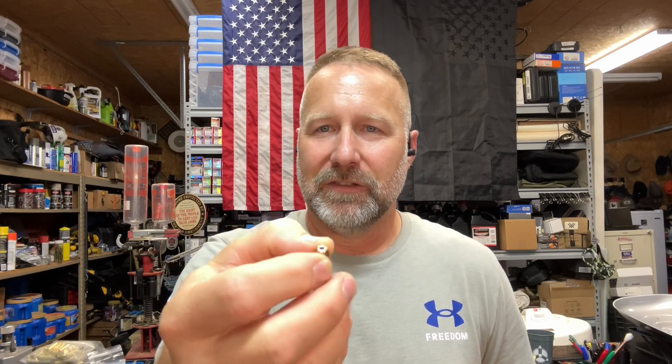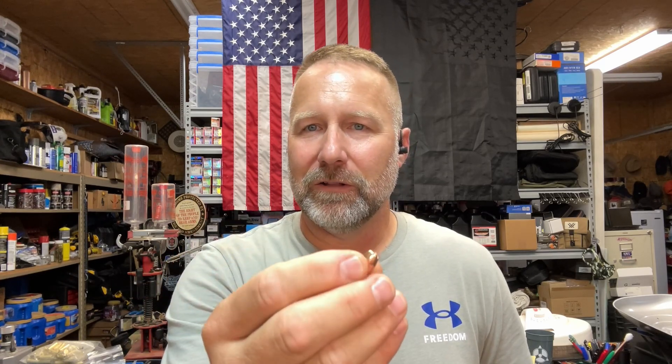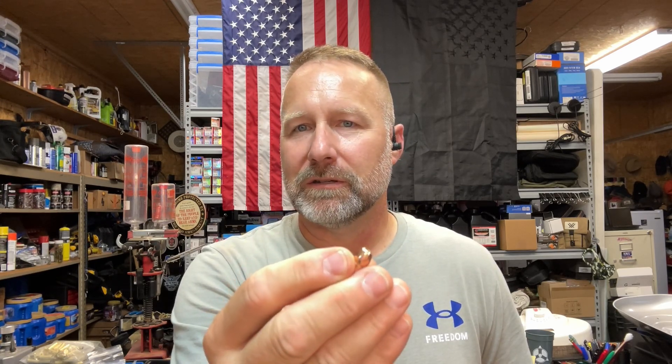Hey guys, Mack Kentucky Range Time back with another episode of our 357 Mag Jell-O Block Test. This test is going to be focusing on the Hornady 125-grain FP flat point XTP bullet.